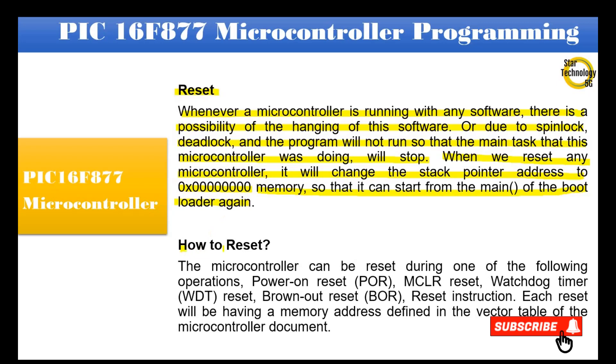The microcontroller can be reset during one of the following operations: power-on reset, master clear reset, watchdog timer reset, brown-out reset, and reset instruction. Each reset has a memory address defined in the vector table of the microcontroller document.